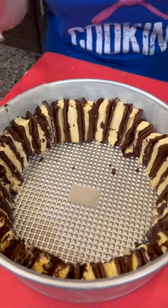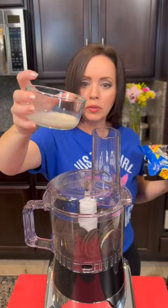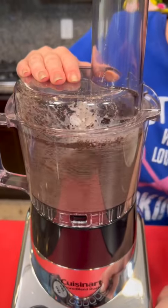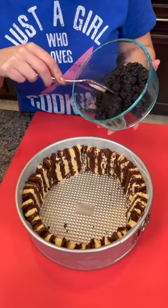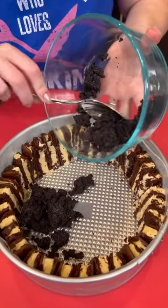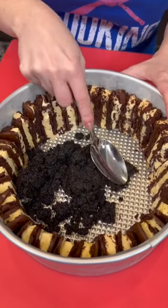I think that's just enough. We're going to take a dozen Oreos and throw them into our food processor. We're going to add a tablespoon of milk. You just want to mix that up so that you can make a nice Oreo crust. Now you're going to take the crushed Oreos and we're just going to put them into the bottom of our springform pan and then you're going to press it down using your spoon.